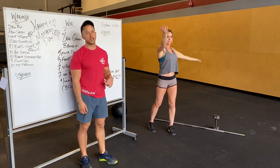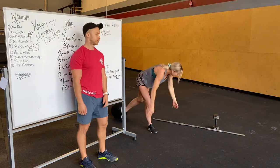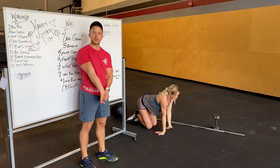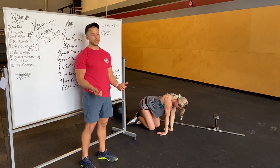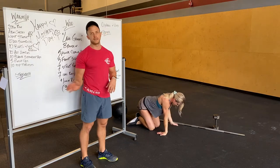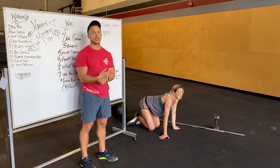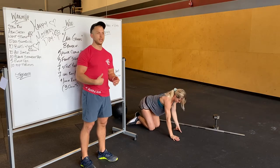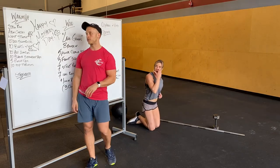Wrist stretch next, so go on hands and knees. Just do whatever you guys can. Hands and knees, fingers pointing towards your body, then lean back. You can also put your fingers toward the outside of your body and rock back and forth, just getting that wrist area warmed up. Then forehead down lightly, just tap back and forth, getting that wrist and forearm stretched out.